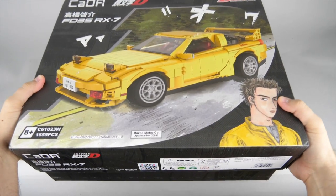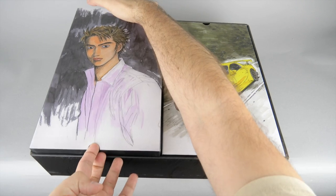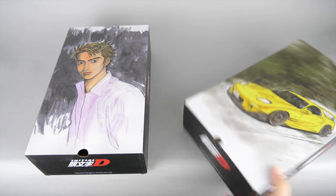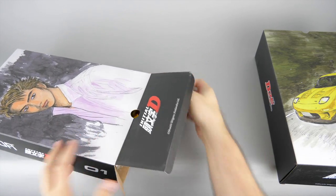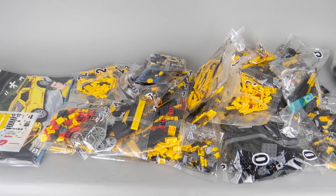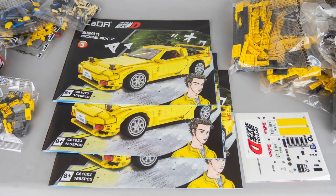Now let's open the box! Inside we find 2 additional cardboard boxes, both with a very nicely designed artwork. I think Kada really went the extra mile when they designed the packaging. You can see the Kada logo on them and also the logo for the 25th Initial D Anniversary. These 2 boxes contain the manuals with a sticker sheet and tons of numbered bags — you really get a lot. The manuals and the sticker sheet have extra protection, and there are actually 3 separate manuals.